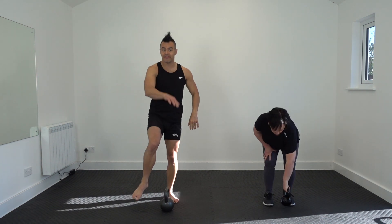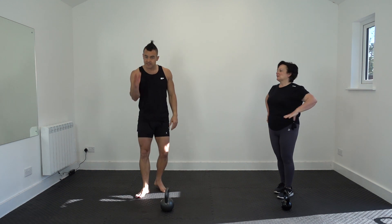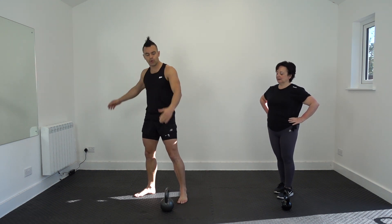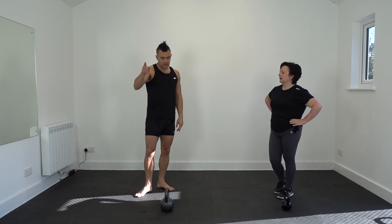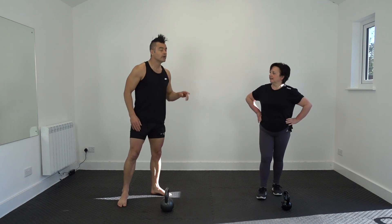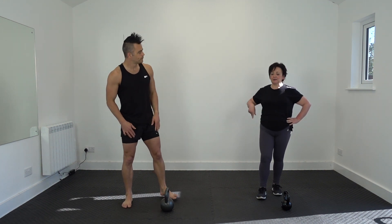If you can see my foot landing at three o'clock, it should be at four. If you can do that, sweet, well done. Or if you can't mobilise before we start, check out our mobilisation videos.